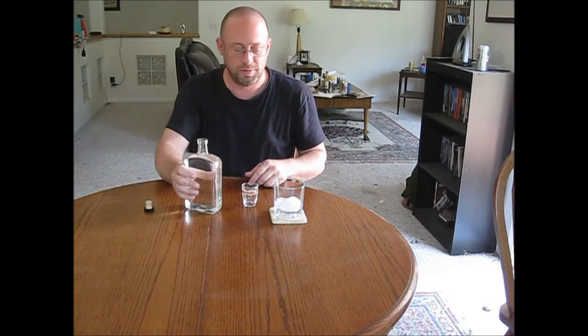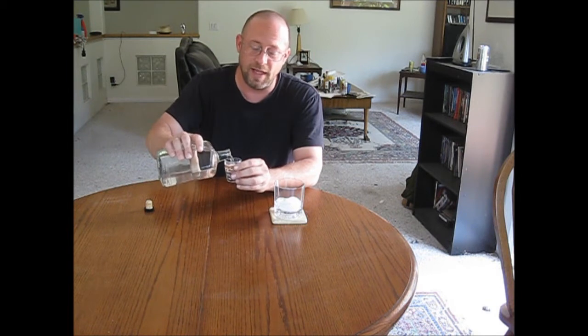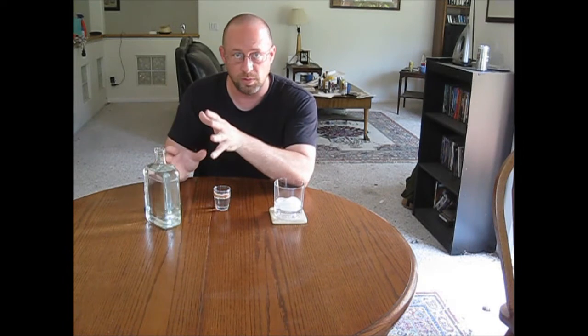We'll have a sample. Now I do like to have it on ice, but my favorite is just straight up. And by the way, never pour a full shot. This stuff is better than twice as strong as what you're used to.